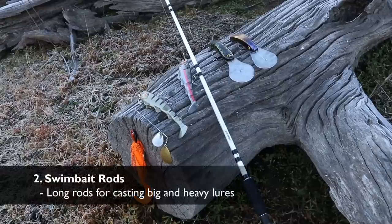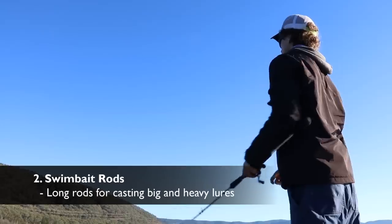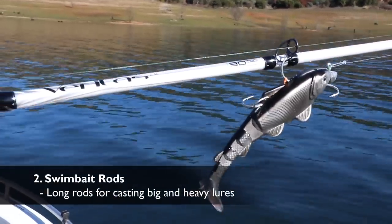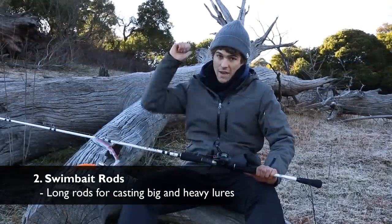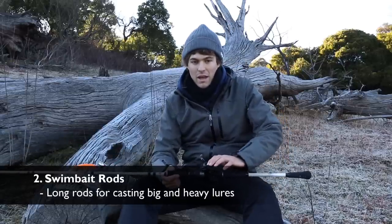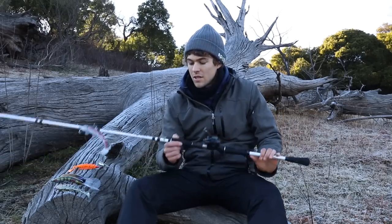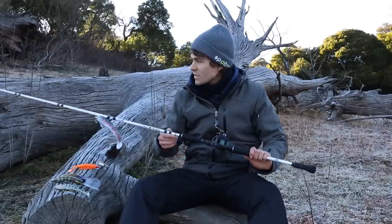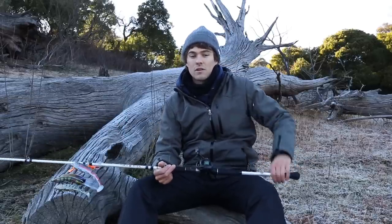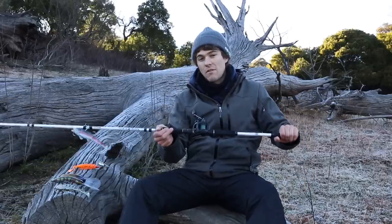The second tip is about the rod and outfit. We're casting big lures and short rods don't handle big lures very well — it's very hard to get the distance, you end up putting a lot of effort into casting, and you can end up snapping them off if you get a bit of backlash or a bird's nest. So invest in a swim bait rod. There are plenty on the market. This one is the Abu Veritas rod, seven foot nine — very very long, getting into the scale of small surf rods.